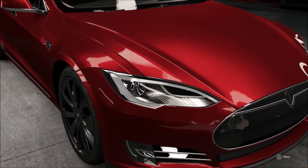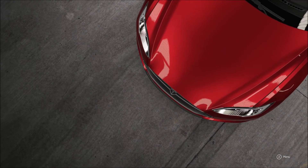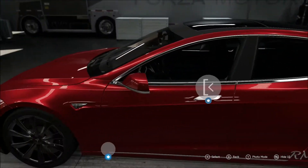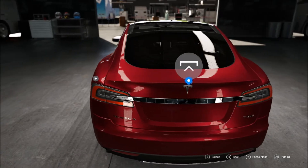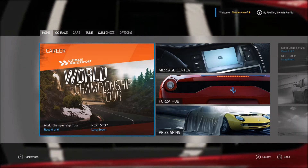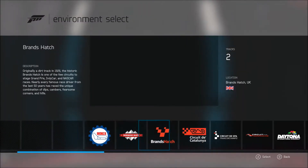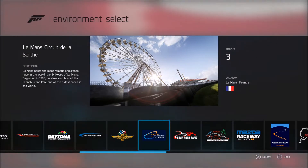Today I thought we'd do a top speed build we never did in Forza Horizon 2, which is the Tesla Model S P85D — I think it's the D. Let me check in Forza Vista... yeah, I think it's the P85D. So let's go test drive this thing and head to Le Mans if I can find it.